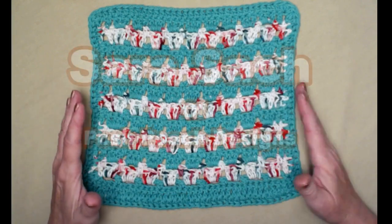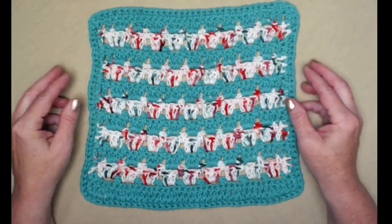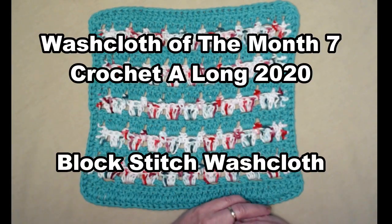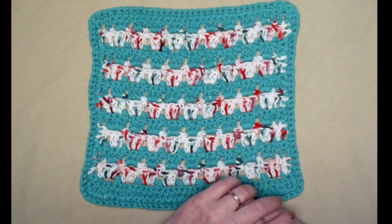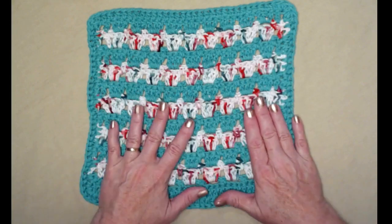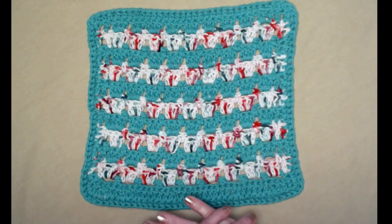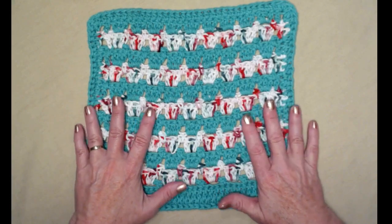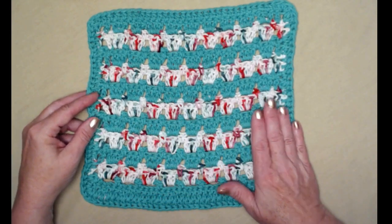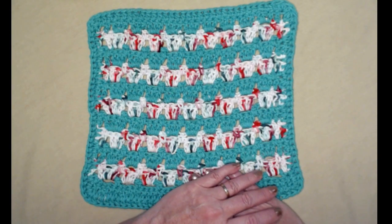Hi everyone, it's Sarah and welcome to my crochet channel. Today's video is our washcloth number seven — it's our July washcloth of the month for our crochet along for 2020. Each month I'm releasing a new washcloth with a new stitch, some are square, some have been round, one has even been ziggity zaggity. Today's washcloth is the block stitch pattern and it's one of my favorites — it's super easy.